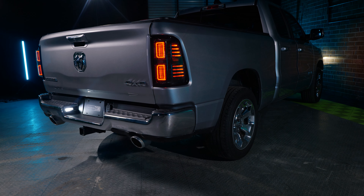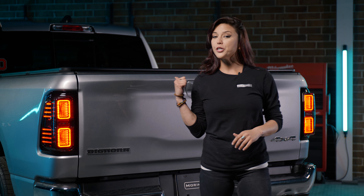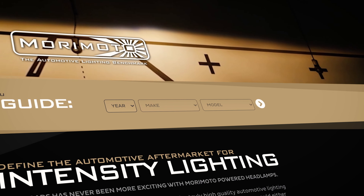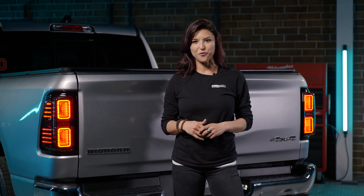If you want to check out what other products we have in store for your 2019 UP RAM, such as headlights, interior lights, cargo lights, and more, all you have to do is go to our website and put in your year, make and model, and we'll catch you guys over there.